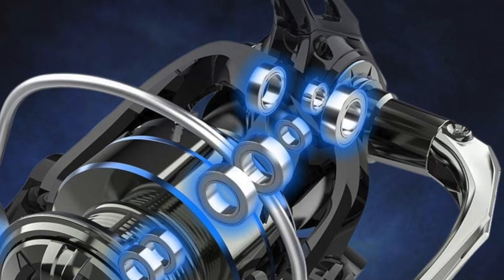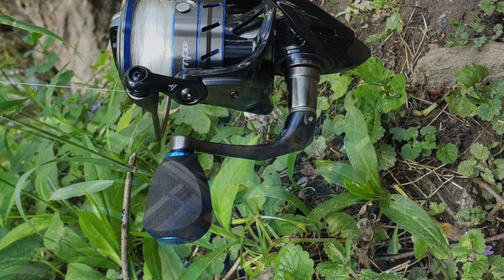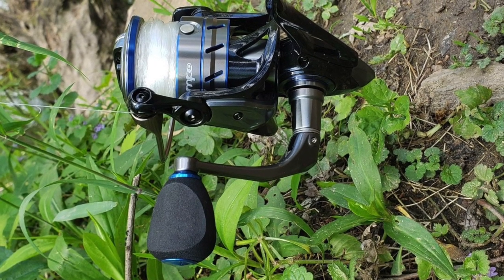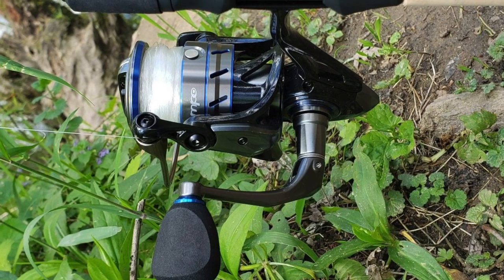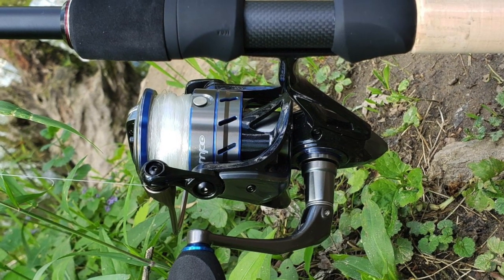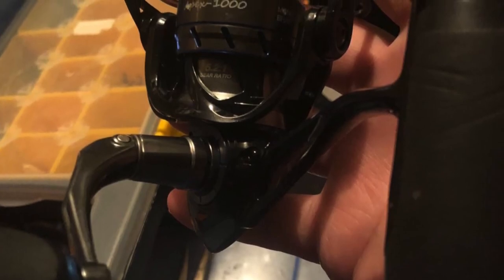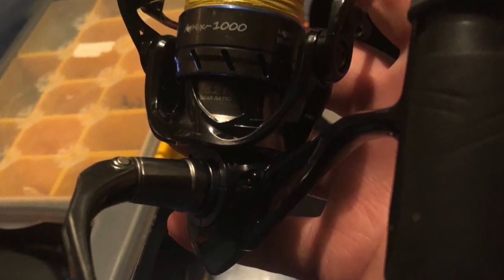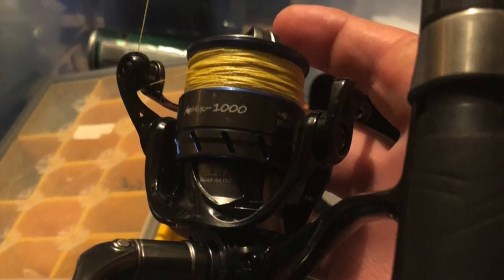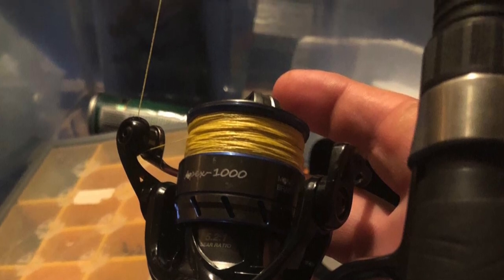The aircraft-grade aluminum 7075 main shaft and pinion gear further reduce weight without sacrificing strength. It has a 10+1 high-quality Japanese bearing system that delivers maximum smoothness during retrieval. The drag features carbon fiber washers producing 39 pounds of drag force — both smooth and powerful — with the drag sealed to prevent water and dirt from compromising performance. An optimized spool lip design reduces line twists and wind knots, and combined with a one-piece bail, maximizes casting distance.